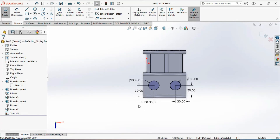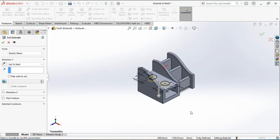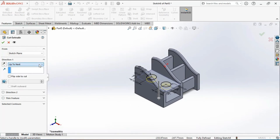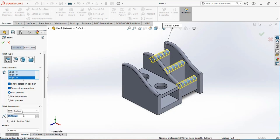Now you can create a cut by removing material. Go to the feature tab and press Ctrl+7 for the isometric view. Activate the extrude cut tool — you can see the preview showing material being removed. Select the up-to-next option and click on the green tick mark to confirm the feature. Now apply a constant size fillet to the edges — activate the fillet tool, select the constant size fillet button, select the edges one by one, and define 10 mm as the radius. Click to confirm the creation of the fillet.